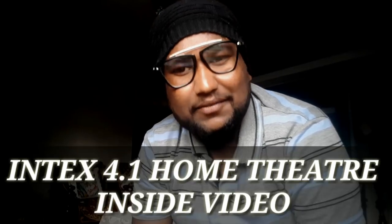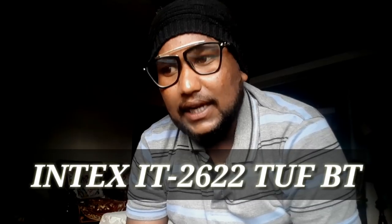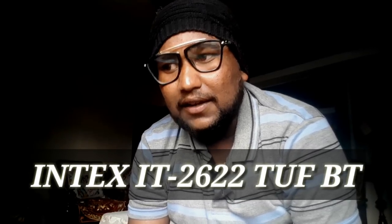Hello friends, welcome to our YouTube channel. Friends, आज की वीडियो बहुत खास है और आज होने वाली है इंसाइड वीडियो। अभी मैंने आपको लेटेस्ट 4.1 होम थिएटर की अनबॉक्सिंग दिखाई, आज मैं आपको इसका इंसाइड वीडियो दूँगा। यह है Intex IT-26W2TUFBT, 4.1 होम थिएटर सिस्टम।